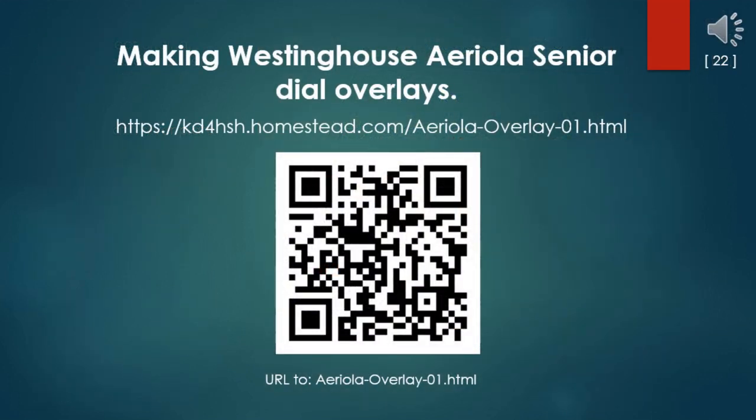Just scan this QR code to take you to my webpage where you can download the PDF graphic and a PDF copy of this PowerPoint presentation.